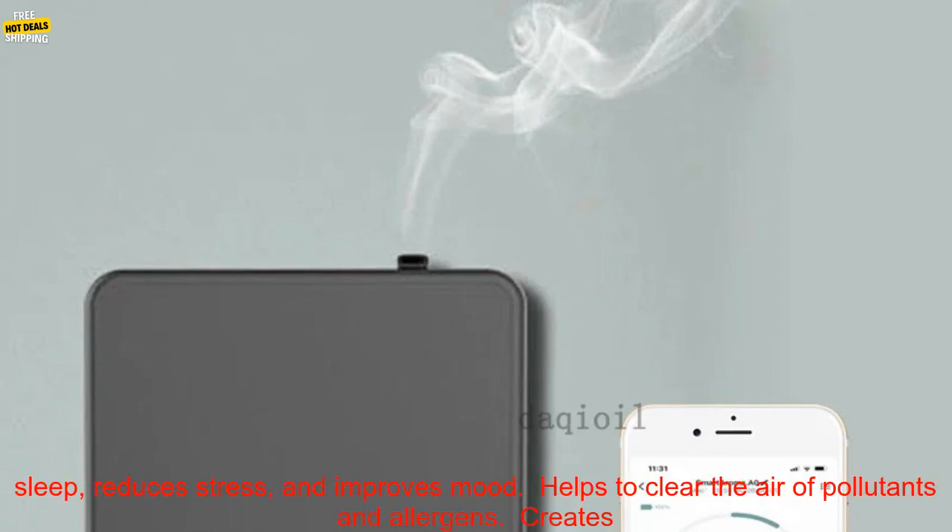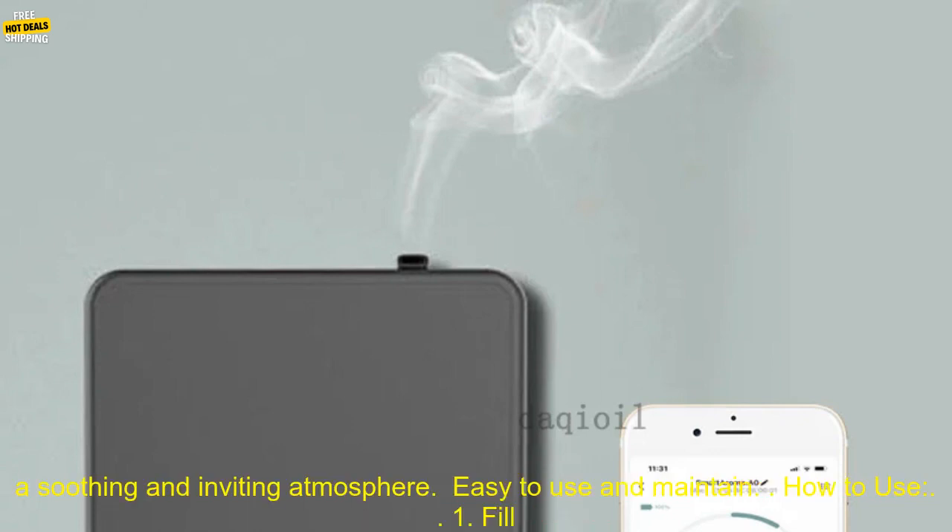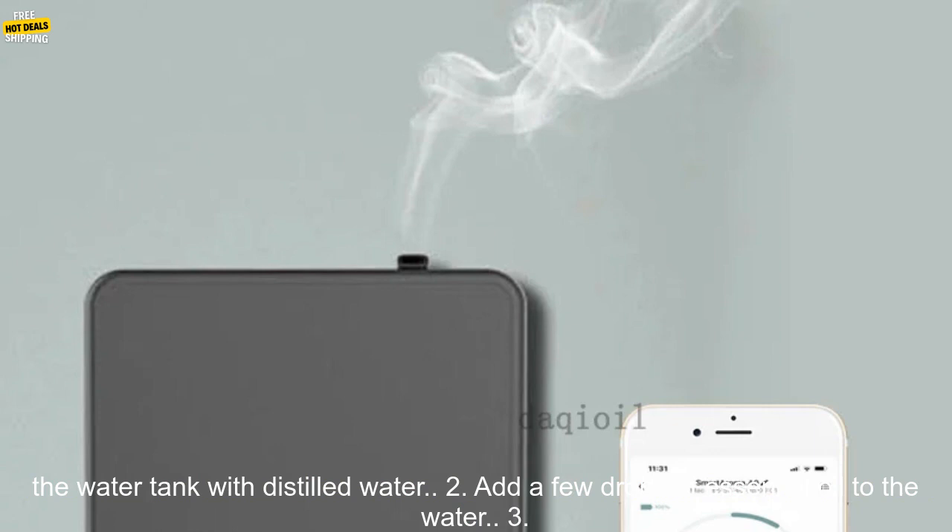Benefits: Adds a touch of ambiance and relaxation to your home. Promotes sleep, reduces stress, and improves mood. Helps to clear the air of pollutants and allergens. Creates a soothing and inviting atmosphere, and is easy to use and maintain.